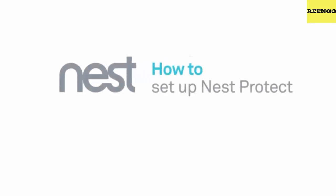Welcome to Nest. This video will show you how to install the wired version of the Nest Protect smoke and carbon monoxide alarm. For the installation, you'll need a Phillips head screwdriver. A pencil and measuring tape can also help.